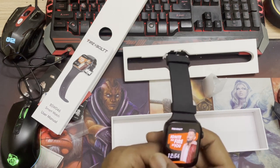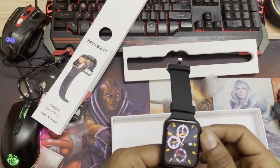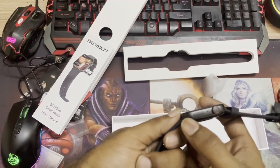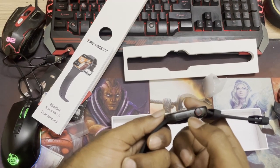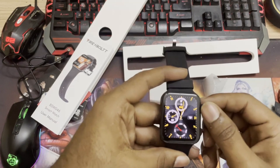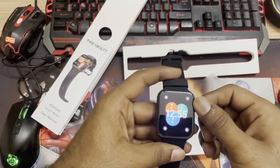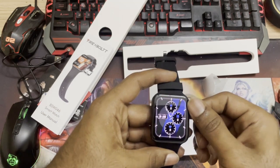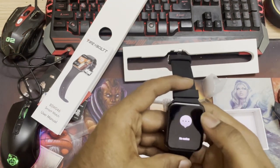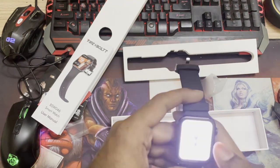You can swipe up and choose the sport modes to run, and you can choose various display modes. There are about one to two thousand watch faces available. I would set it to a display of my choice — I kind of prefer the clean-looking one. We also have a heart rate sensor, messaging, a torch — oh, there's a flashlight! That's pretty good.